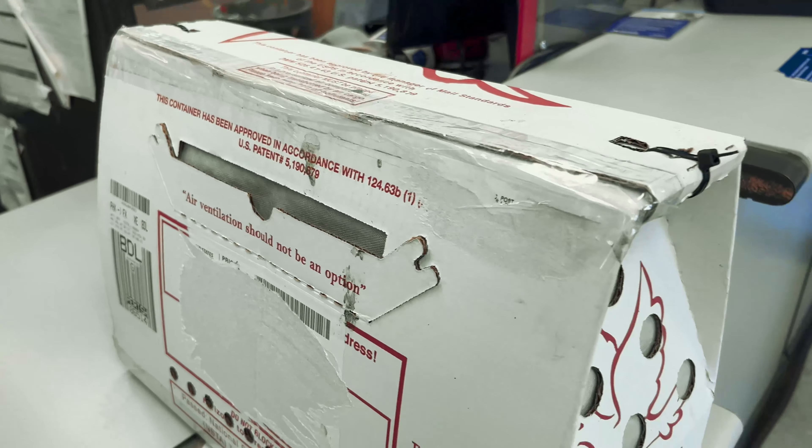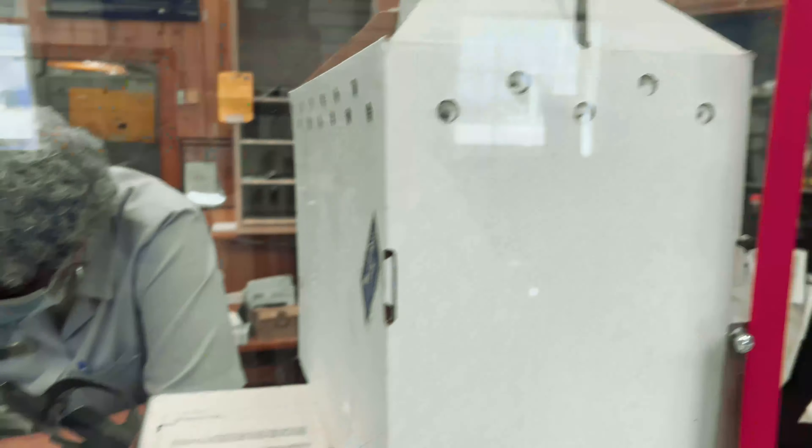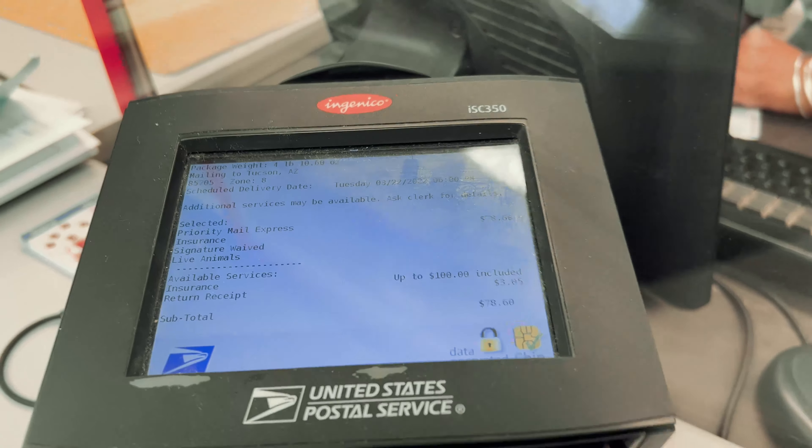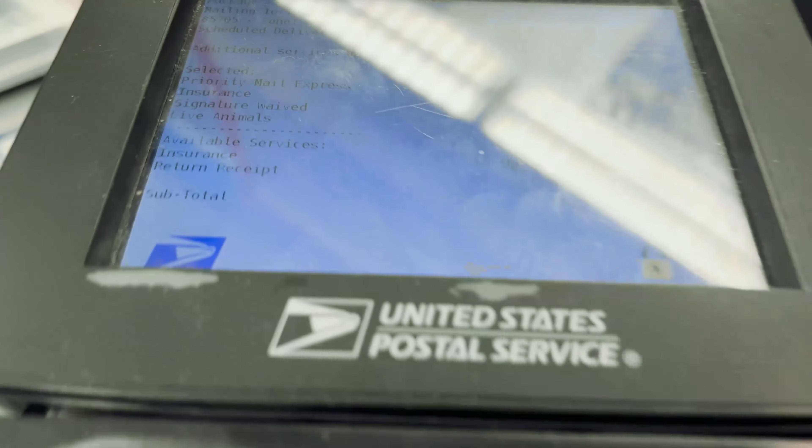Okay, I'm in the post office. Looking at the receipt — the first one is $7, which is going to California.